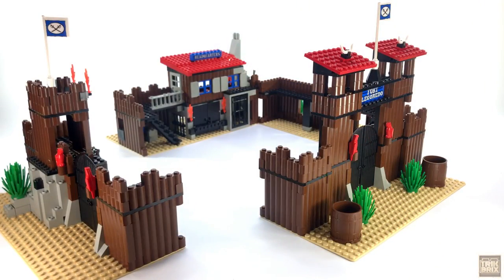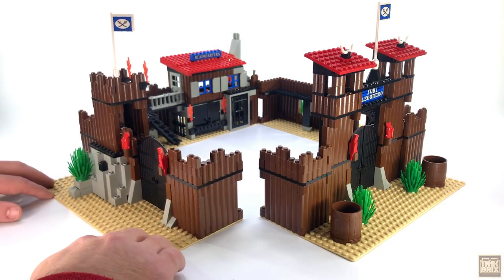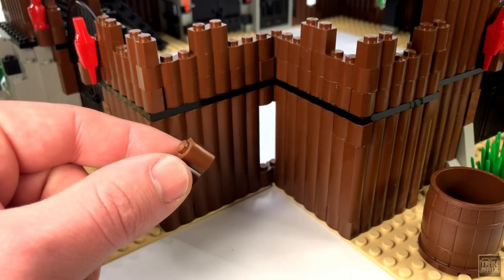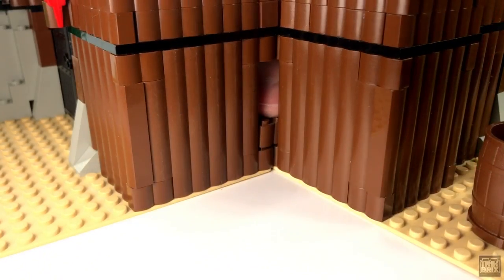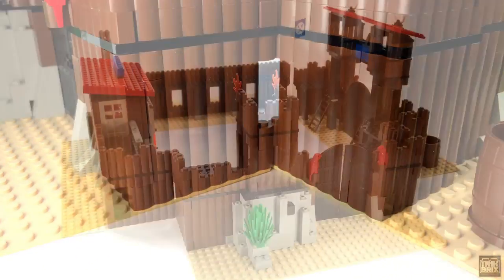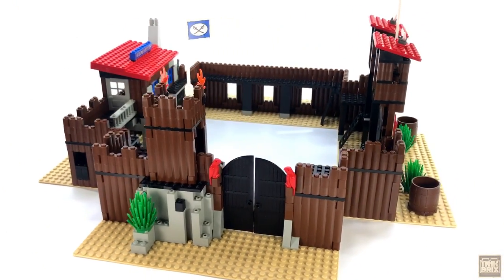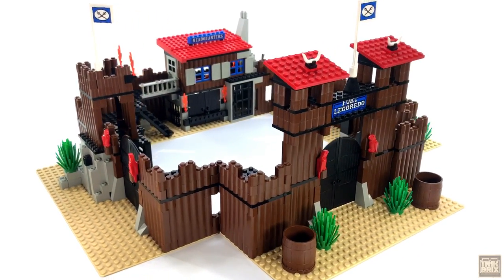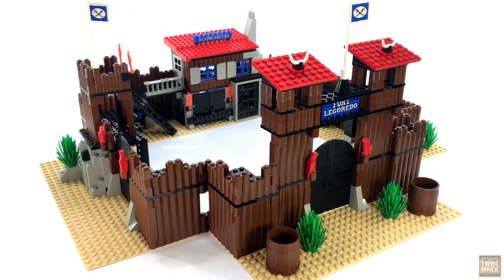So now that we've seen each section, it's time to put it all back together. This is easily accomplished by squaring everything up and adding a 1x2 palisade brick to each of these corners. The finished structure definitely has a grandness to it, in the classic LEGO sense.